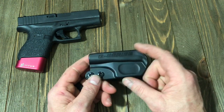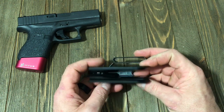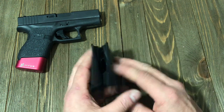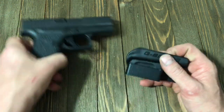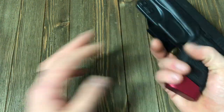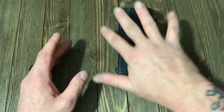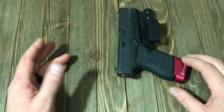I purchased mine at USCCA in Louisville last year and I have been very happy with it. Whenever I travel outside my state or I'm on the road, I take this with me because it's just so low profile, so easy to use. When I take it off — if I have to take off my gun because I'm in a state where I don't have a permit — I take off the whole thing. It's not a big clunky thing sitting in my bag.